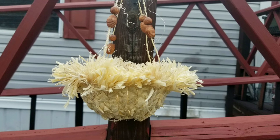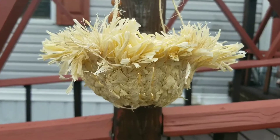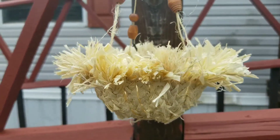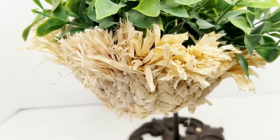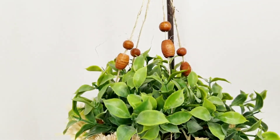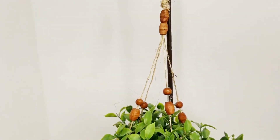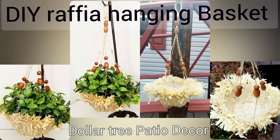Once it's all completely dry, here are your final results! I love the way this looks. I'm actually thinking of making a larger one using one of the bigger salad party bowls from Dollar Tree. This is how I'm going to display mine on my patio with some fake greenery. I hope you enjoyed this tutorial — if you did, don't forget to share with friends and family and give me a big thumbs up. Until next time, stay safe and stay blessed!